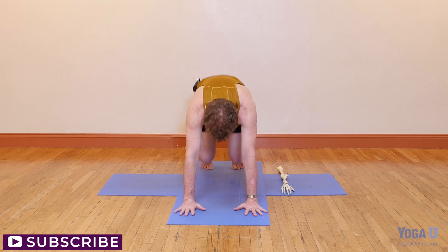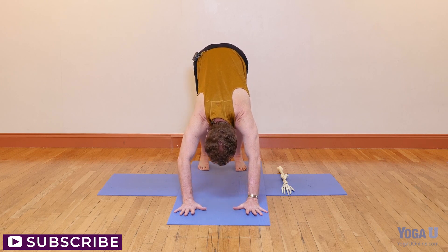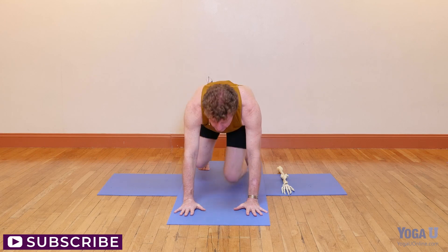So even in downward facing dog pose where the elbows tend to lock - if I bend the elbows, ground the mounds of the index fingers, engage the biceps, kind of pull the hands towards each other, and then reach through the arms maintaining the tone of the biceps - the arms will rotate properly. As long as the biceps are toned and the index finger is grounded, you won't go so far as to lock or hyperextend. The bicep works against that hyperextension, allowing the upper arm to maintain proper rotation, the hand to bear weight properly, and the elbow to stay stable so that the arms remain strong.